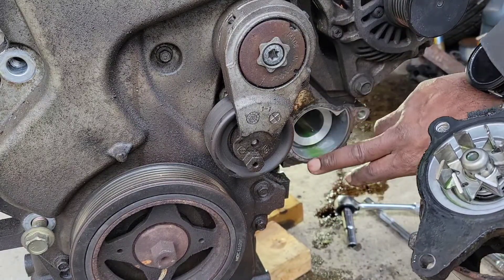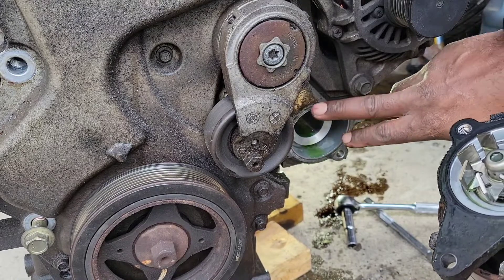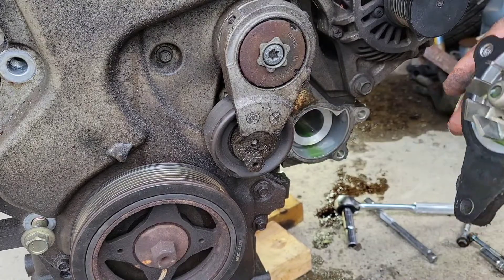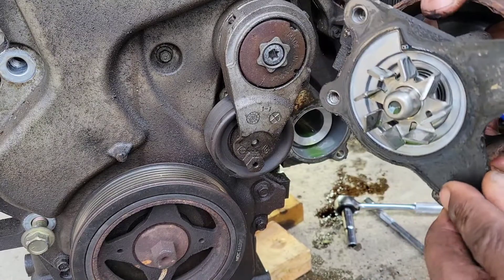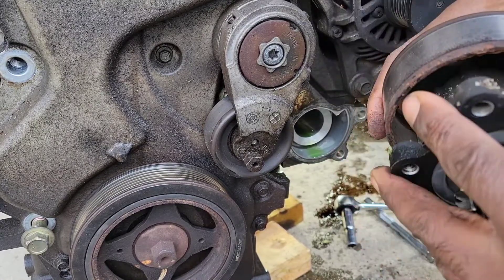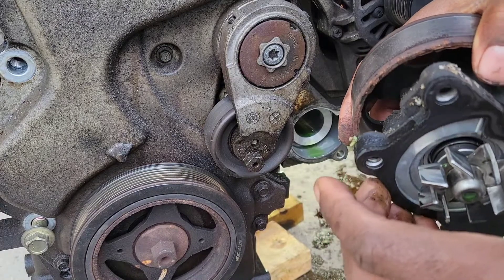You want to clean up this surface before you put the other gasket on and the other pump on. This is your gasket here. I don't know if I'll be able to take it off without breaking it, but maybe.